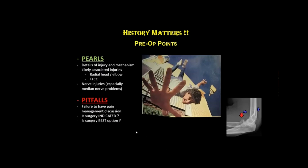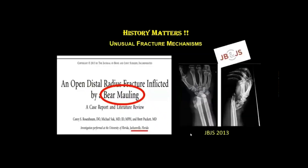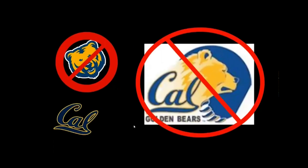Figure out whether surgery is even indicated and if that's the best option. Sometimes, if we take a good history and find an unusual fracture mechanism, it may tip us off to associated injuries. This is a case of an open distal radius fracture inflicted by a bear mauling, which was reported in JBJS and happened in Jacksonville, Florida.